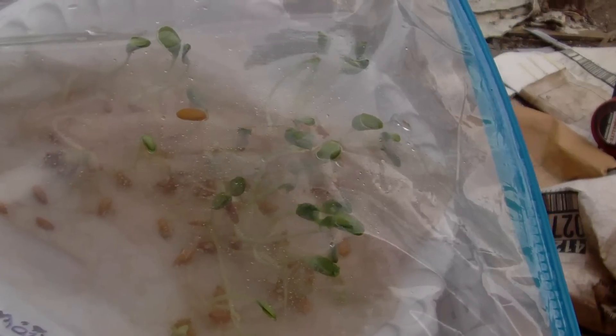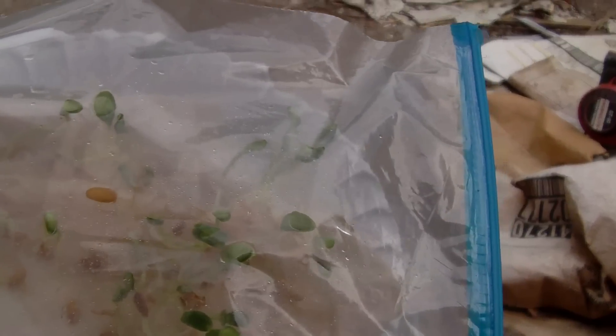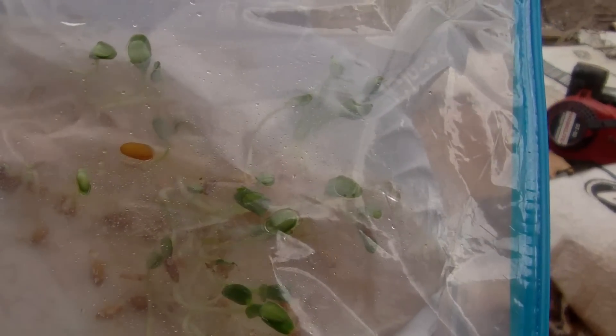Hey everybody on YouTube, this is my result of trying to grow cantaloupe seeds — honey rock cantaloupe seeds — on a wet paper towel on top of a styrofoam plate inside a ziploc bag. After six days they sprouted really well, had about four to six inches of root growth. I put these in the bag on April 15, 2012, and it is now April 28, 2012 — 13 days later.